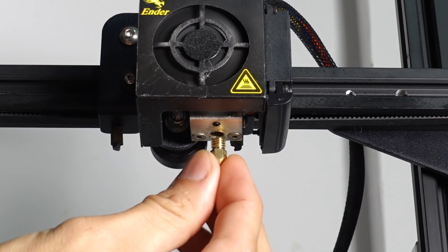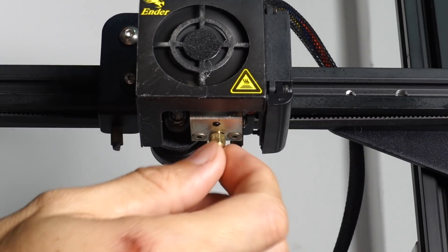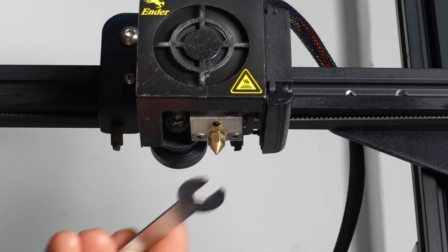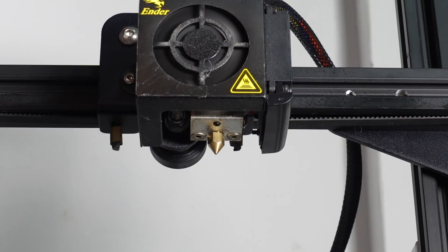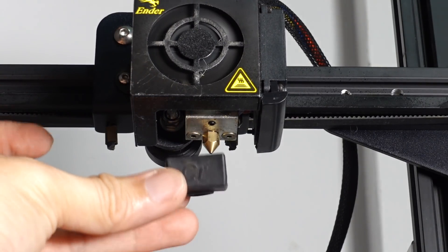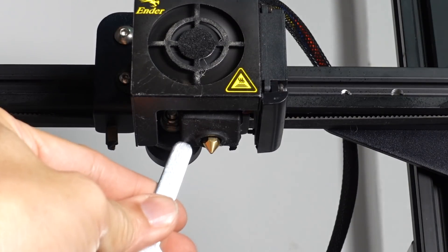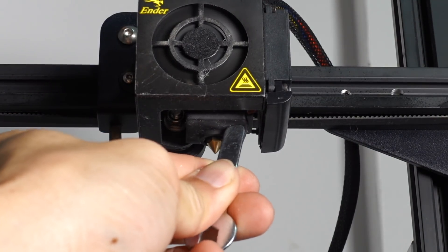Now we can proceed to install a new nozzle. Remember, it is still very hot. However, you have around 7 seconds to handle this nozzle before it gets too hot to touch. So I'll just screw it in, and then using the wrench, I just tighten it just enough. Don't over-tighten it as it will spoil the thread. I will then put up the silicone heat cover — be mindful of the direction, and be careful not to touch the hot nozzle. Just use the same tools again to make sure that it is tightly fastened around the hot end.